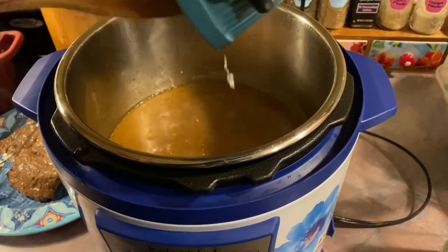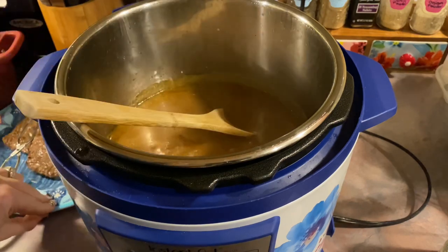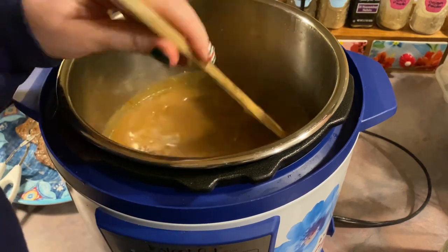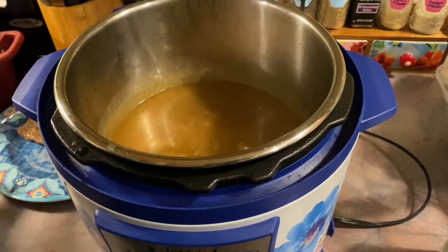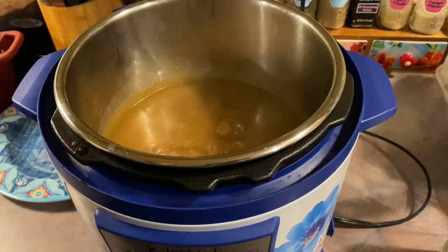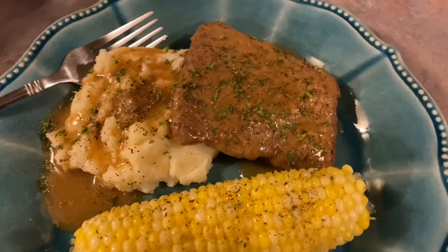I'm just going to get my pot set to sauté and get that gravy simmering — you can see all the little bubbles. Then I'm going to add in my cornstarch slurry and just let that cook for a couple of minutes until it thickens. And then I'm going to add my meat back in and just let that stay warm while I'm preparing the sides.